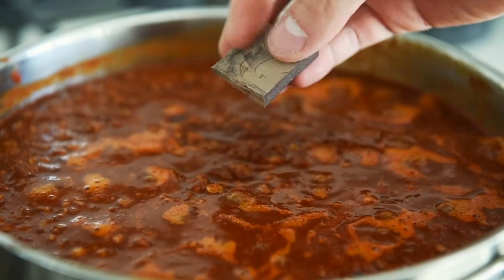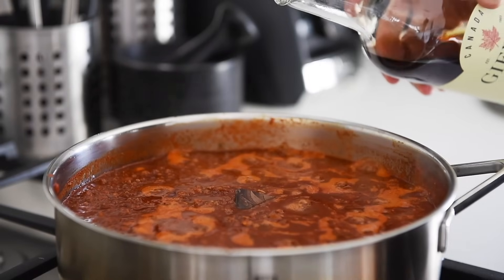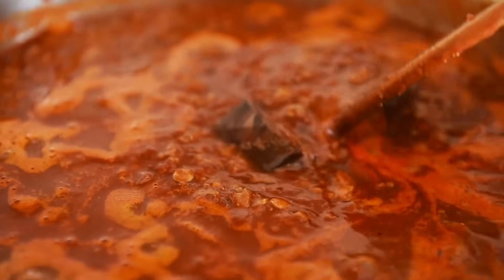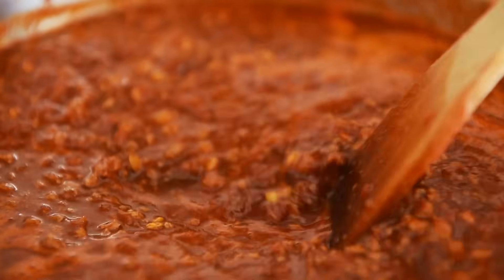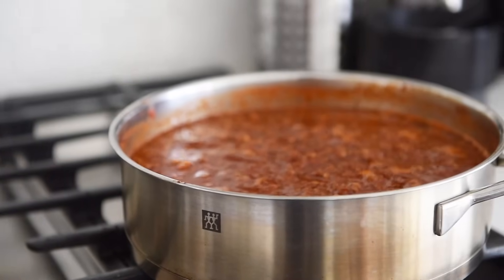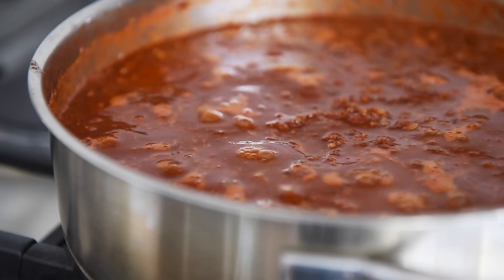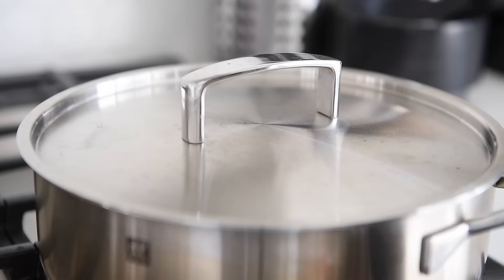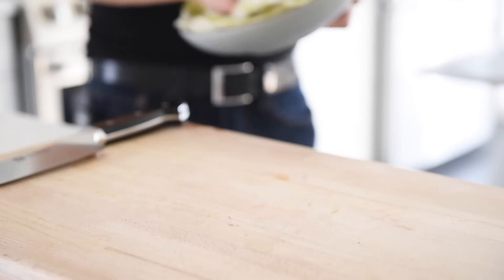Add an optional piece of dark chocolate — in this episode I'm using about 5g cacao paste — and one and a half tablespoons maple syrup. Give the pan a good stir to melt the chocolate. When the chili comes to a boil, turn the heat to medium-low, then cover and cook for about 45 minutes to an hour.